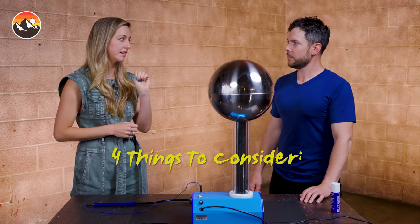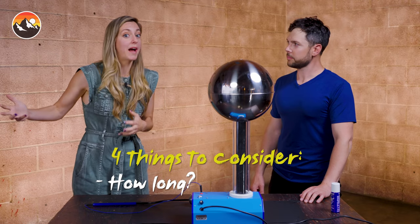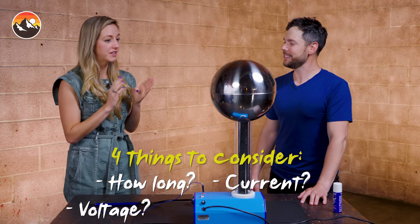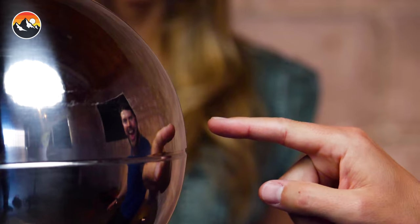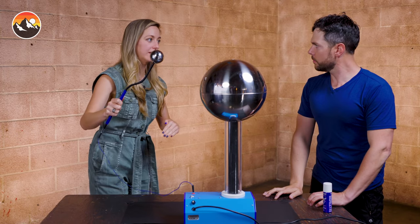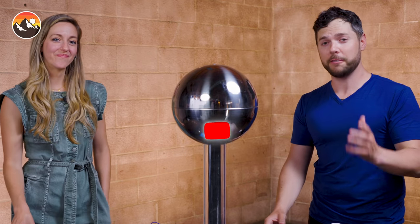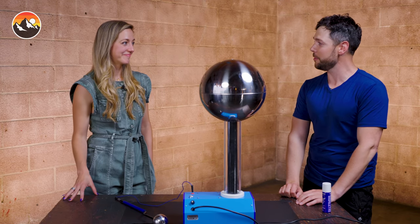There are probably four things to consider: how long the shock is happening — with an outlet it keeps happening, with the eel and the generator it's just a quick one; the current; the voltage; and whether it's a constant voltage. So when you touch it, go ahead and get your finger close. It'll start at 350,000 volts, but as soon as it sparks it'll jump down immediately. Thank you so much, Diana. If you haven't checked out Physics Girl on YouTube yet, I highly recommend it — Diana does all kinds of cool science experiments. We are so appreciative for you coming on our channel.